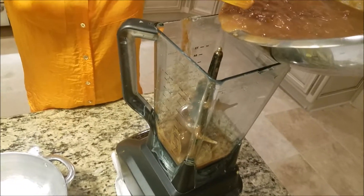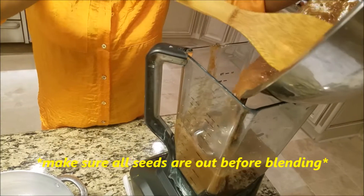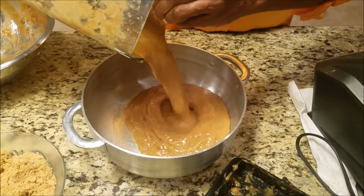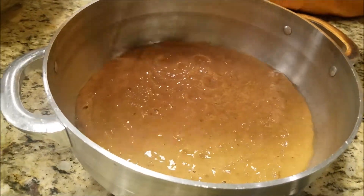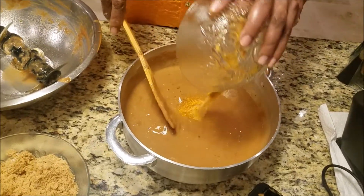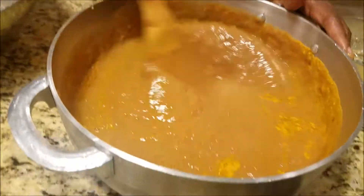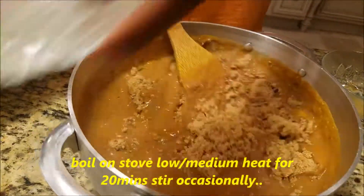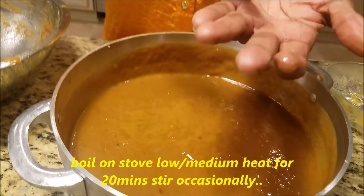We're going to get ready to blend it. Blend that up. Add some seasoning in it — we got the turmeric, the salt, and the cayenne pepper. Add your sugar in. Now we're going to put it on the stove on medium heat for about 20 minutes.